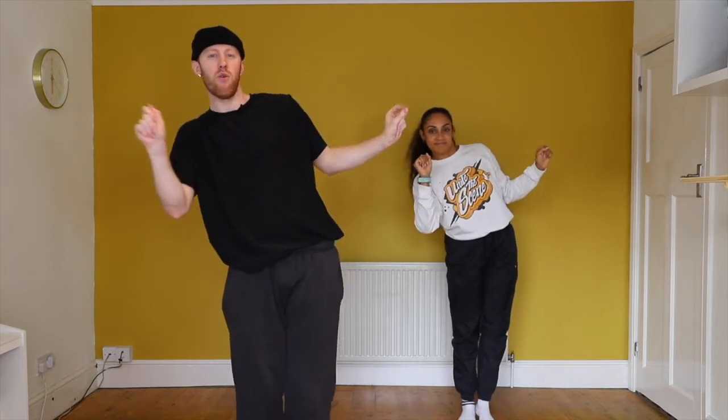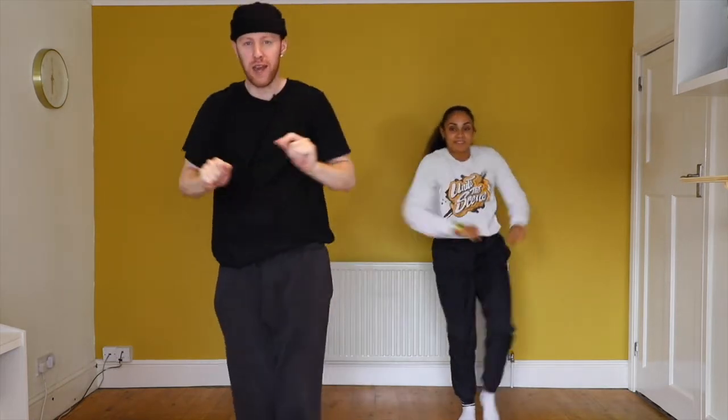From here we're going to push forward. Forward. We're going to pull to the side. Side. We're going to throw. Throw. We're going to go again. Forward. Side. Throw.